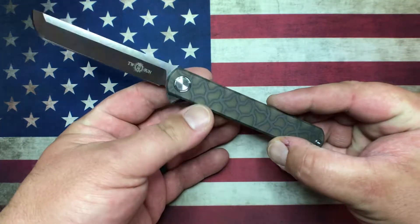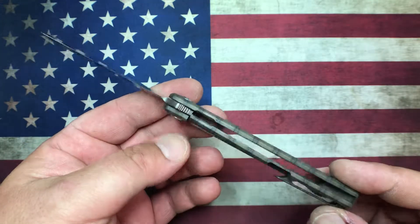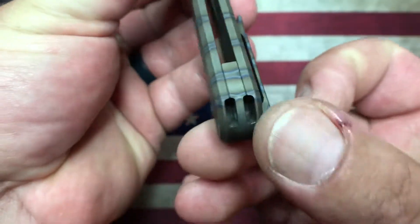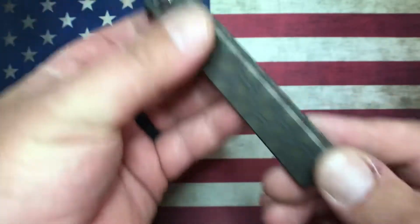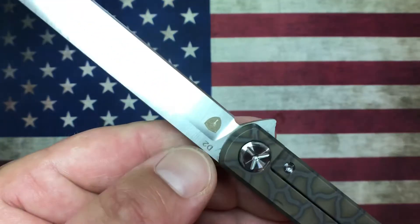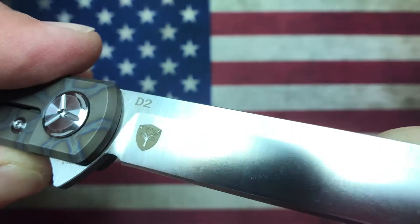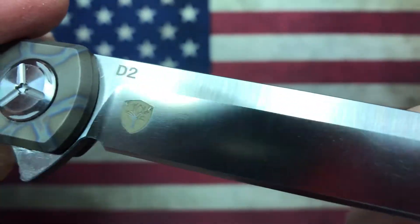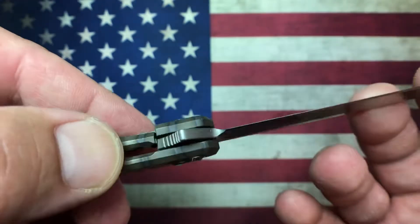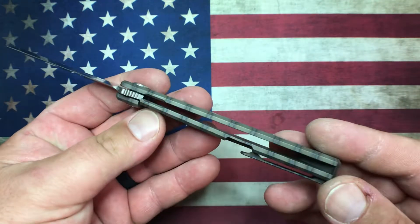What we're looking at here is titanium handles with a titanium frame lock, riding on ceramic bearings, with a ceramic detent ball. There's a milled titanium pocket clip, a lanyard hole milled into the back spacer. The blade steel is D2. Standard Tucson hardware: lock bar hardened steel insert with an over-travel stop and ceramic detent.